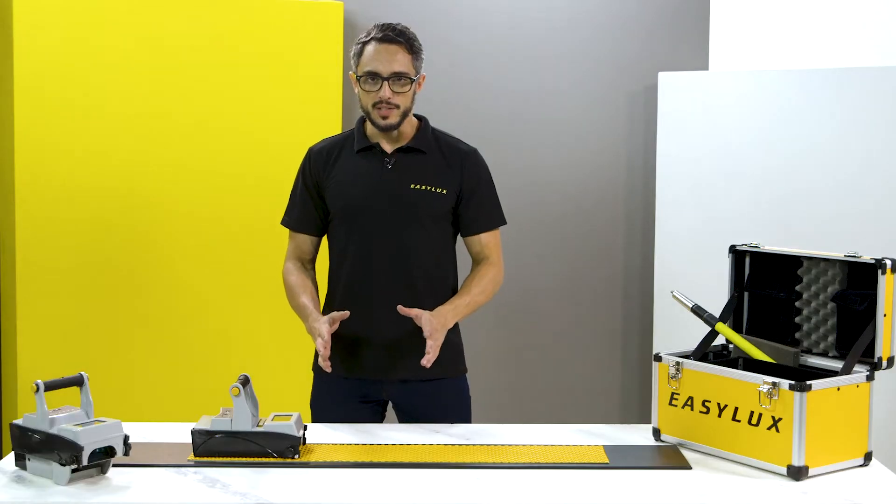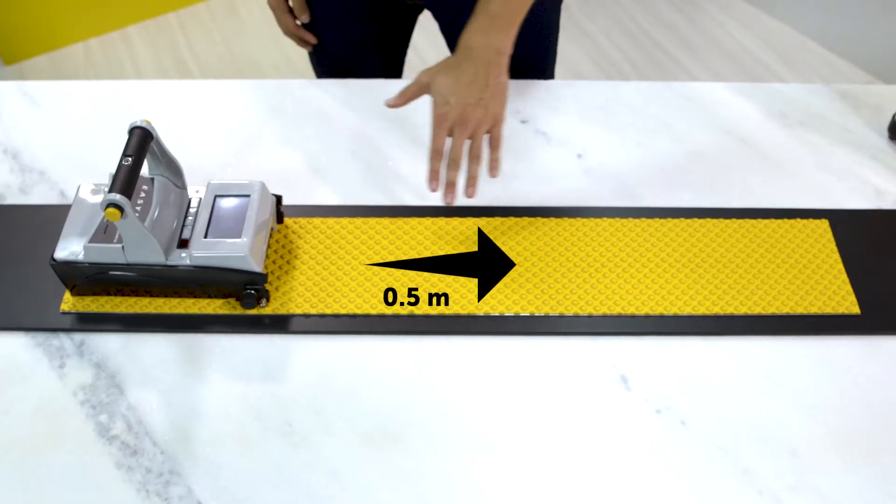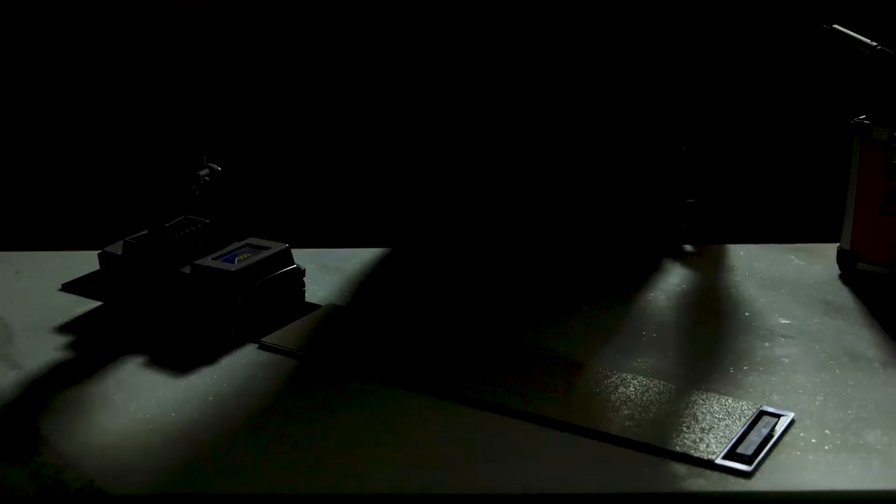A common question: where is the Mini's measurement area and what is its length? Measurements are taken in front of the instrument, so you need about half a meter ahead for correct measurements. Do not place it too close to the end of the marking line. In case of doubt, turn off the lights and check whether the illuminated area matches the sample.